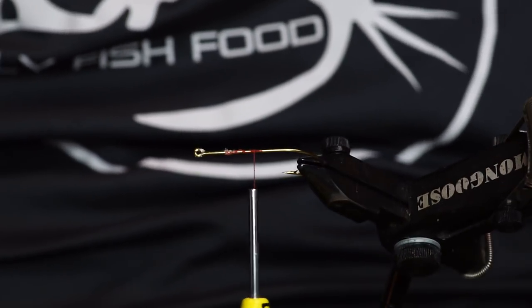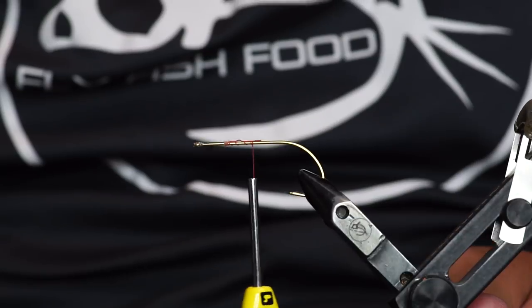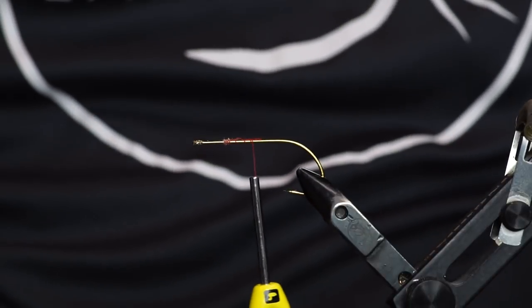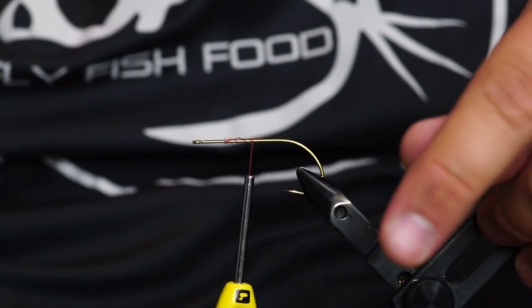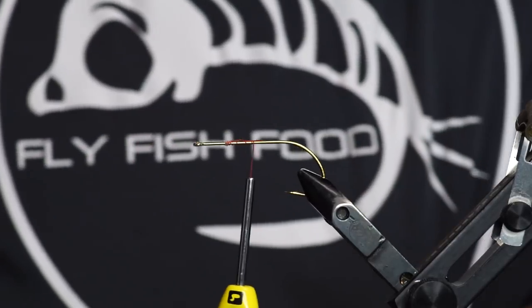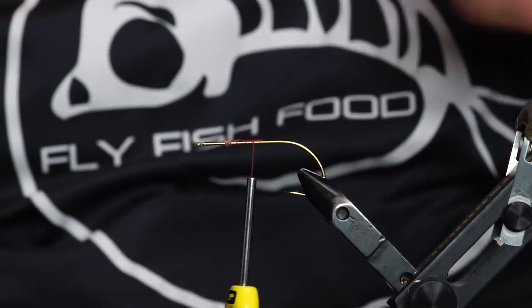We got ourselves a hook with a real nice big old barb on it. It's been a while — I've been out trapping coons and such. I stole the shirt from Cheech. I just wear this one to change my oil on my truck.